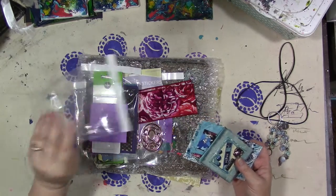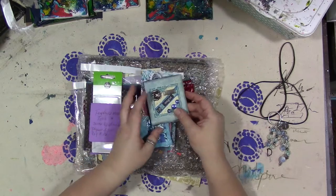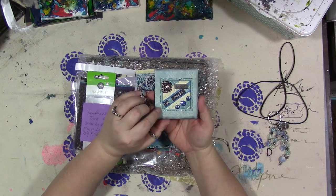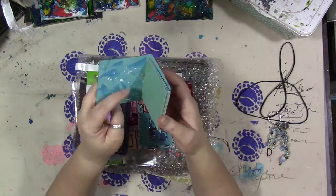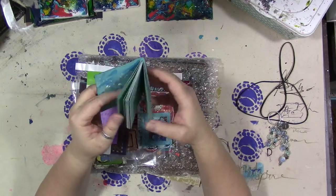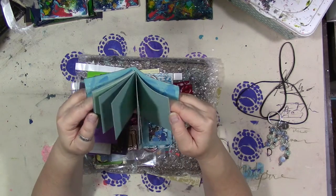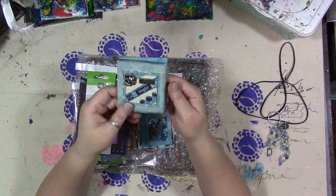This says believe on the front. Look at how pretty that is on the front. It's a little mini album. Oh, I think it needs to be a mini glue book — a grab and glue. I think it does. I love the colors.